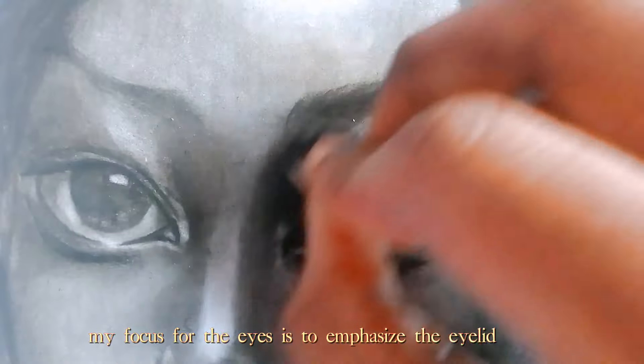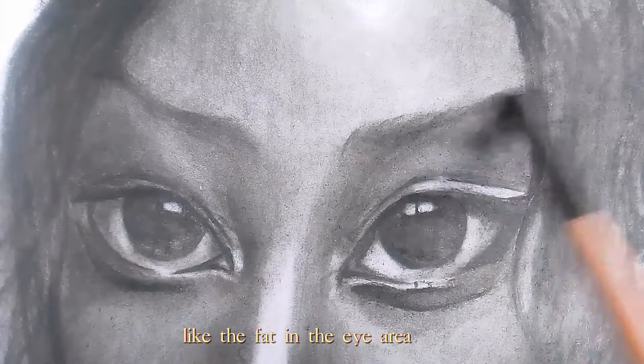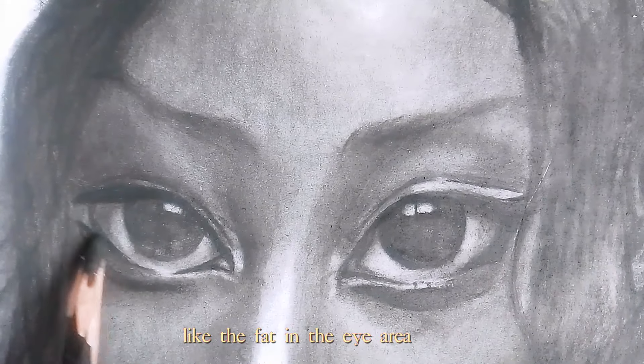My focus for the eyes is to emphasize the eyelid, like the fat in the eye area.